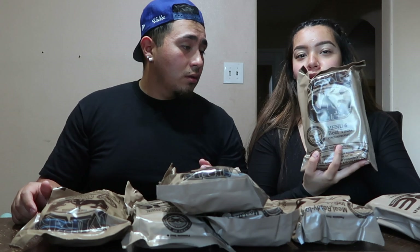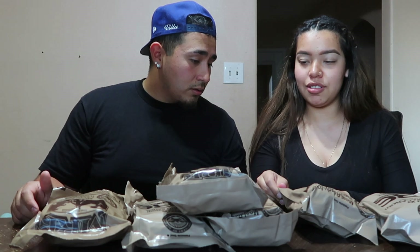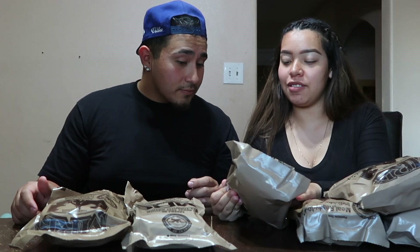We got a whole bunch of MREs, we've been waiting for this for a while. We got options — chili and macaroni, beef taco, chicken noodles and vegetables in sauce (that one sounds disgusting), meatballs in marinara sauce, spaghetti with beef and sauce, elbow macaroni and tomato sauce — too much sauce — and white chicken chunks, already cooked.